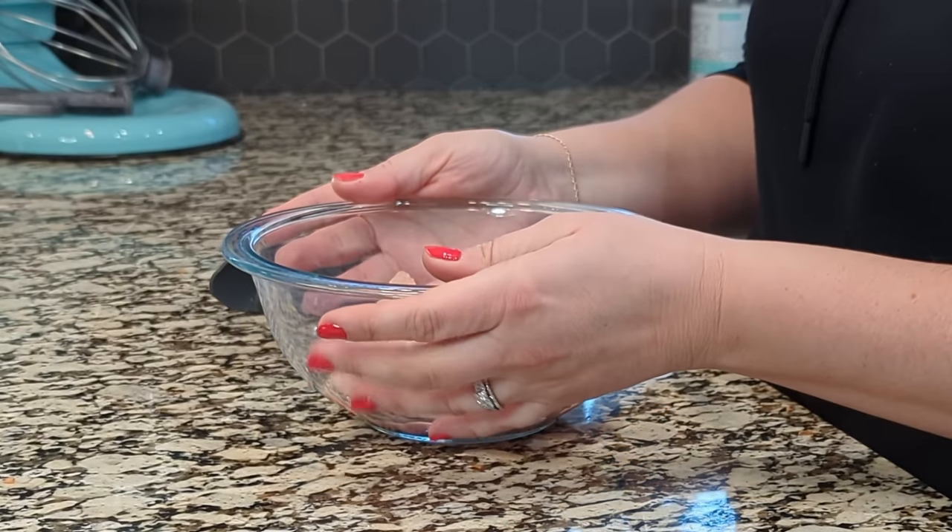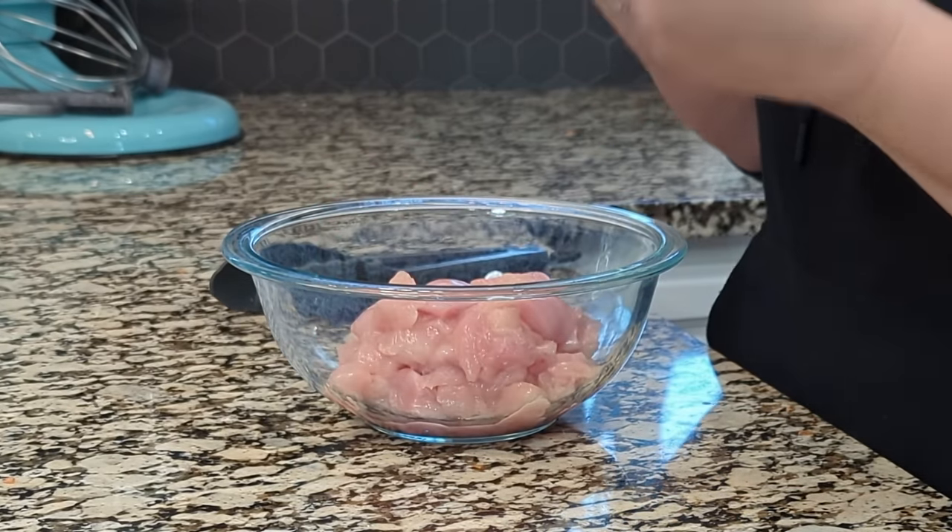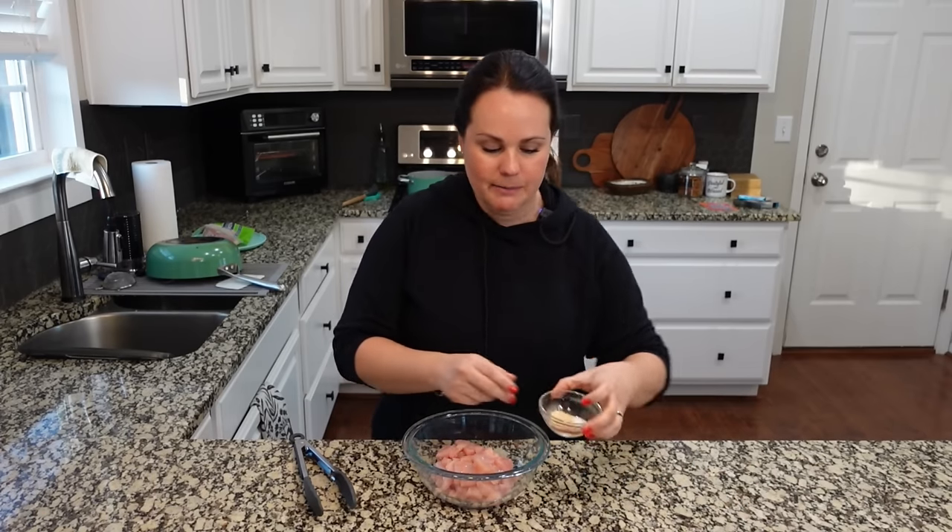I already went ahead and prepped pretty much everything that we need for this recipe. This is two large chicken breasts that I've cut into approximately one-inch cubes, and I've got some spices here in this bowl.